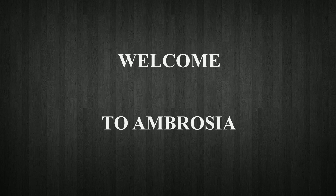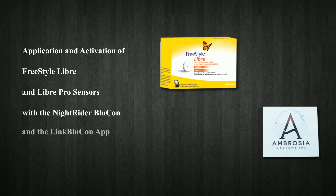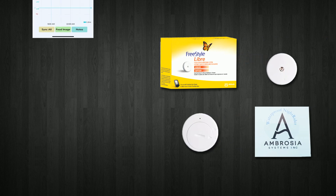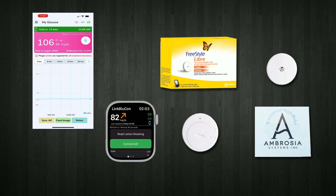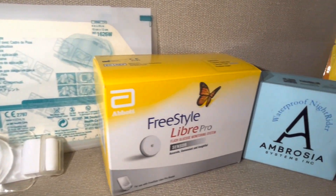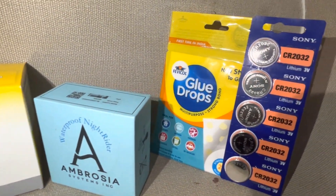Welcome to Ambrusia. Blucon Nitrider transmits glucose readings every 5 minutes from the Libre sensor and Libre Pro sensors in real-time to mobile phones and smartwatches, without the need to manually scan the sensor. It activates both Libre and Libre Pro sensors without their respective readers. Most advanced CGM is now at affordable prices.